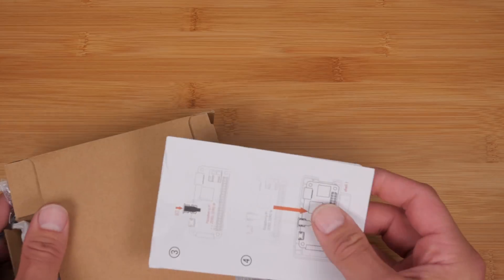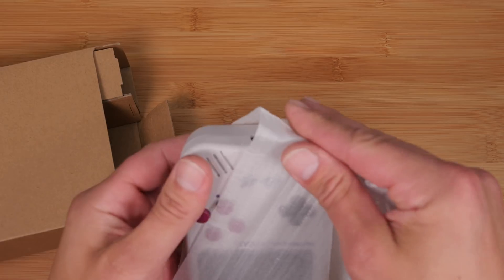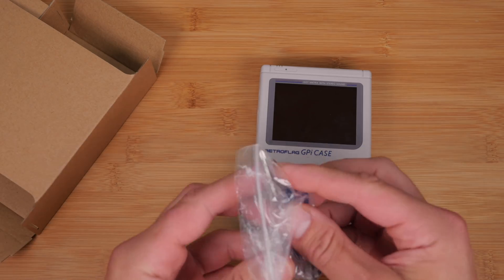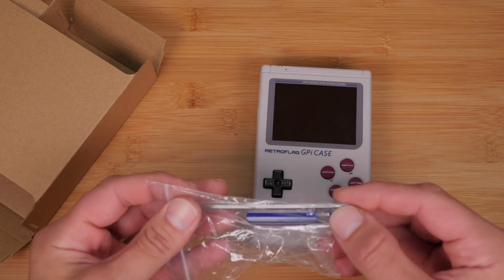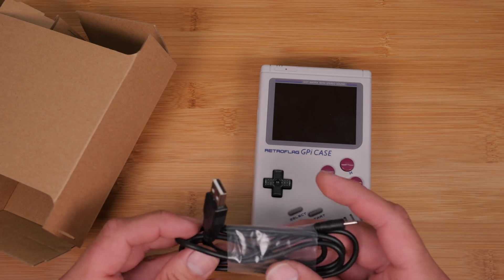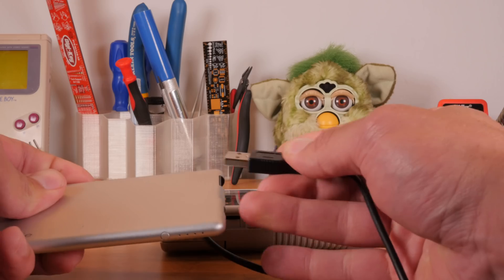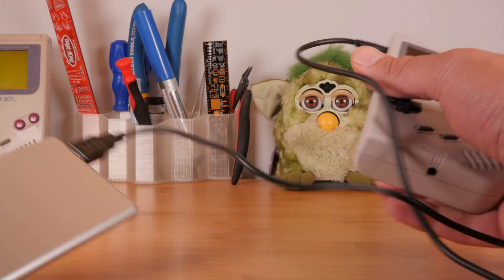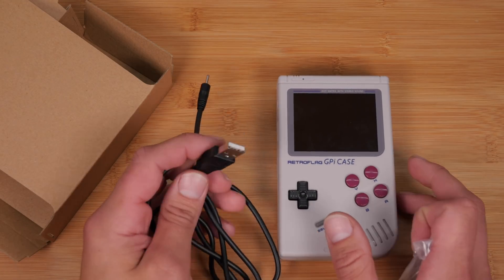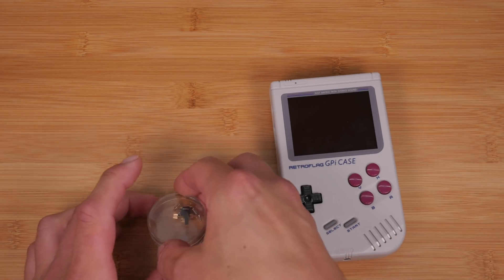Now let's find out what's in the box. There are some instructions — they're kind of confusing, so I'm going to show you how to do everything. Of course there's the GPi itself. It also comes with a reversible screwdriver; I'm going to use my own in the video. There's also a DC barrel jack to USB cable — you can plug it in and then plug it into any power bank to power the GPi from a portable power supply instead of using the internal batteries. And of course, some screws and other bits.